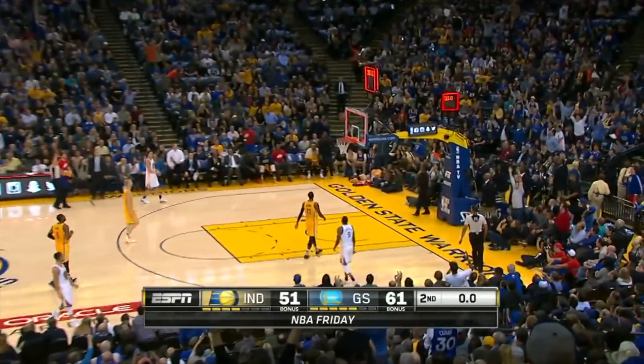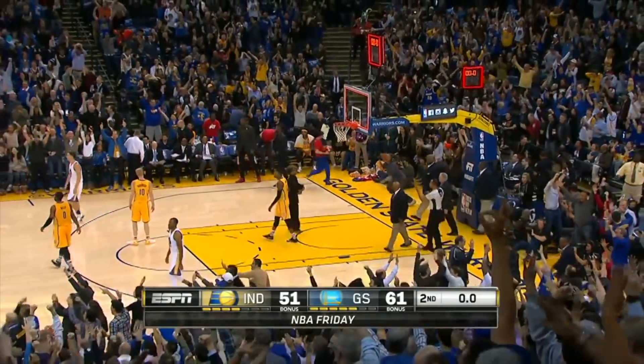If you keep that one-two quick and poppy, it's going to help you hit more shots. Time for Curry from half-court — it's gone! He banks it in!